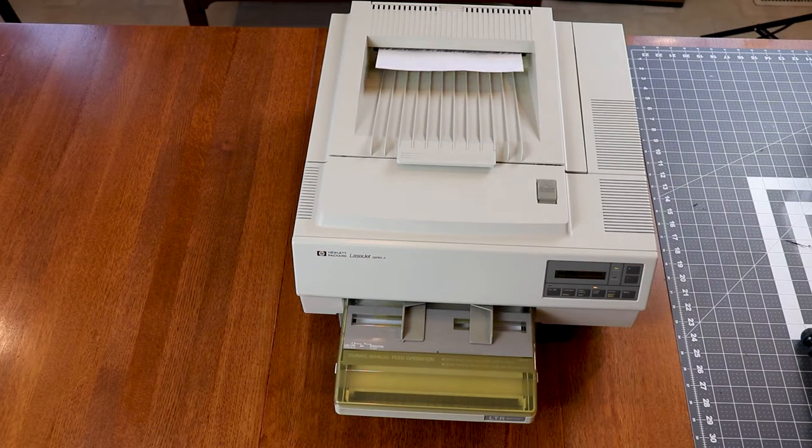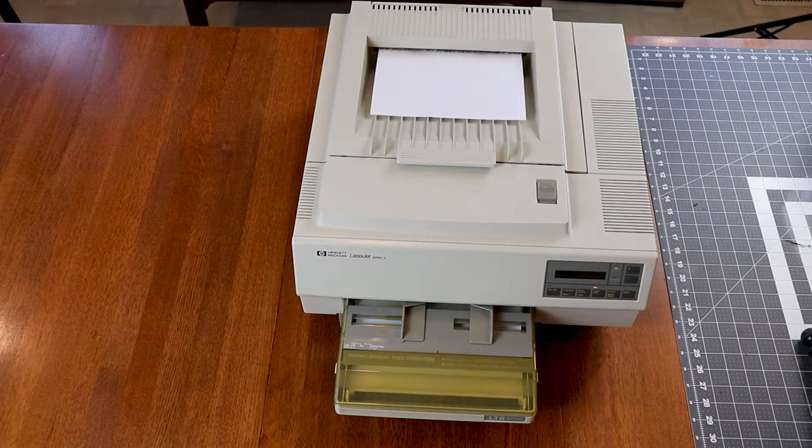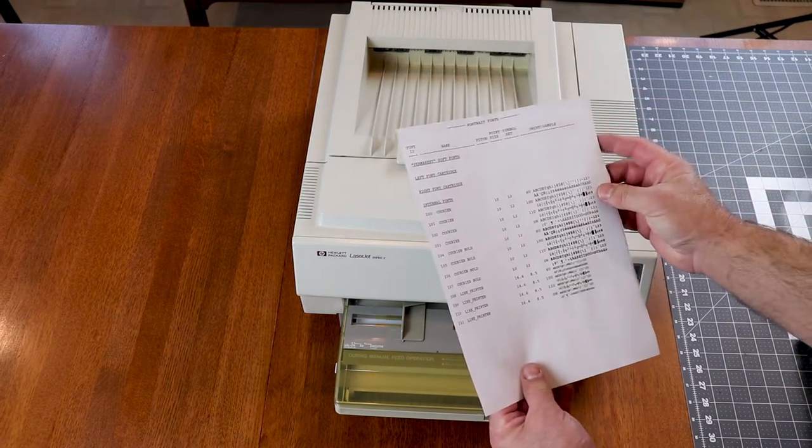I wasn't sure if I was going to do a third video on this old printer, but after finishing the last one, it printed so well but sounded so sad, I just had to.